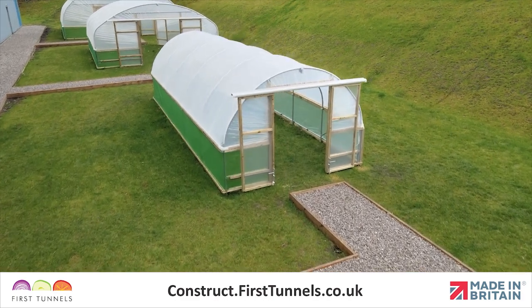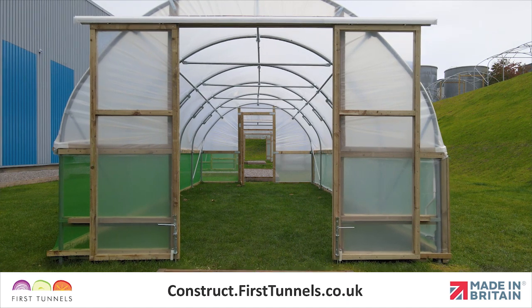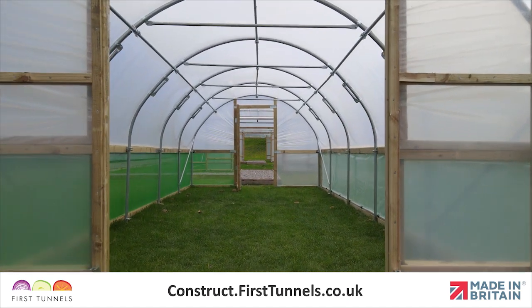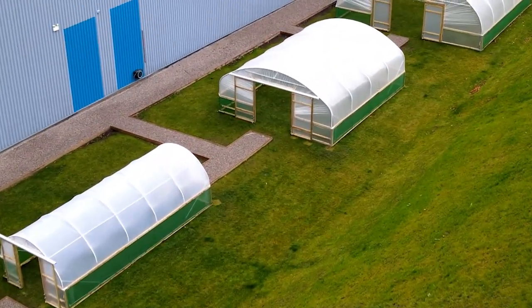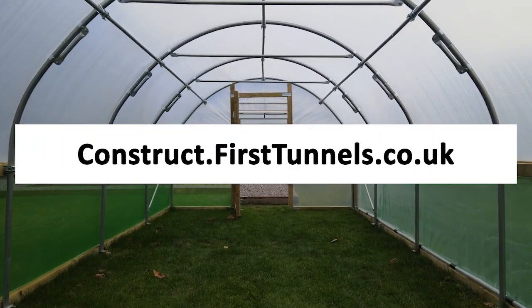You have now completed the process of covering your polytunnel. You can find more videos to help you build your polytunnel at construct.firsttunnels.co.uk. We also have a construction helpline if you require any further assistance.